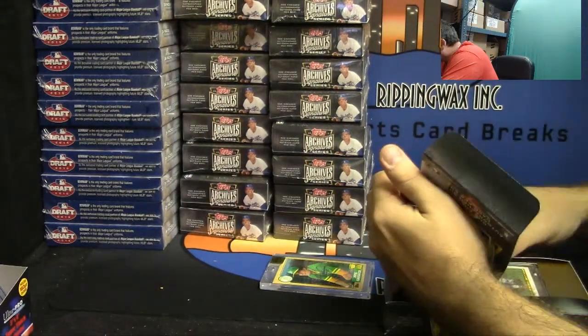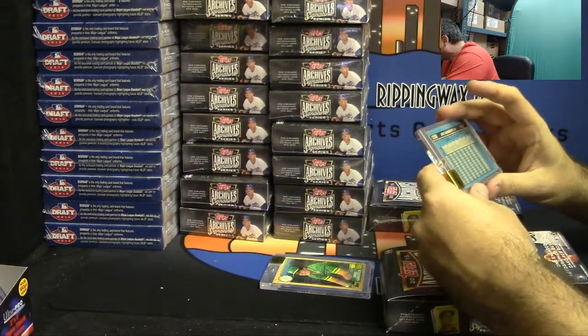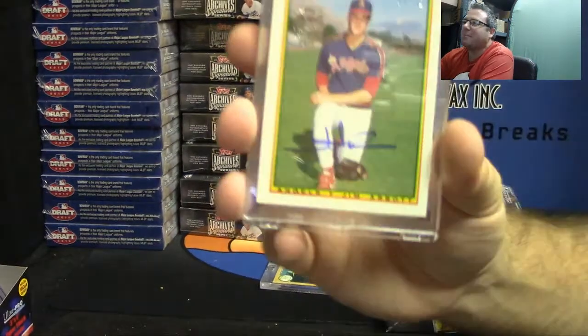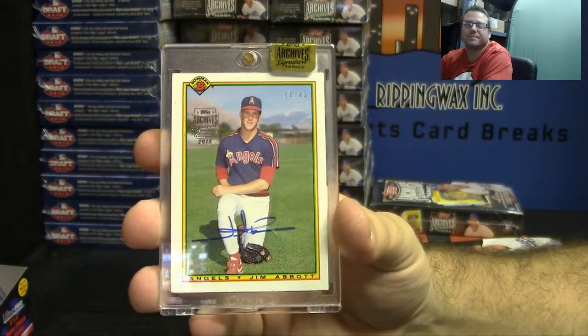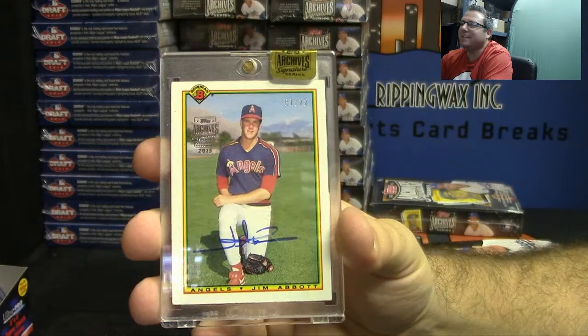Number seven of twenty-two, 1990 Bowman Jim Abbott. Not bad.